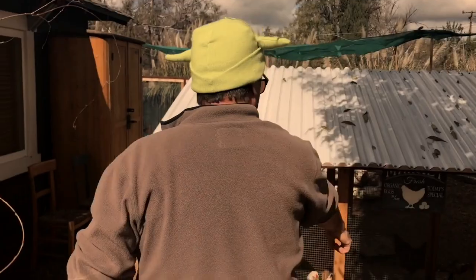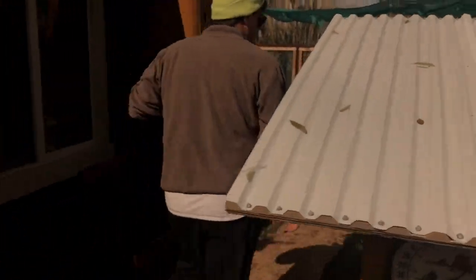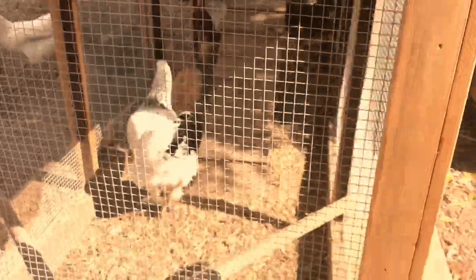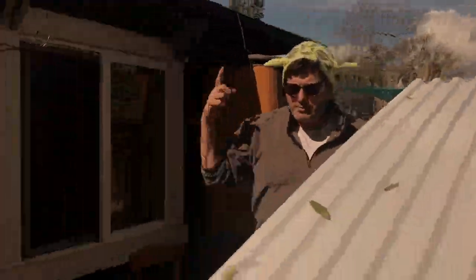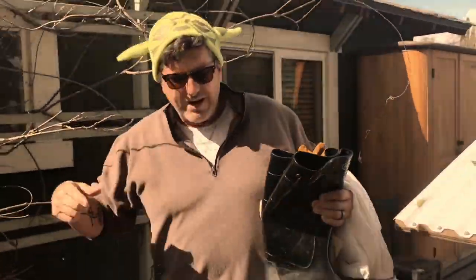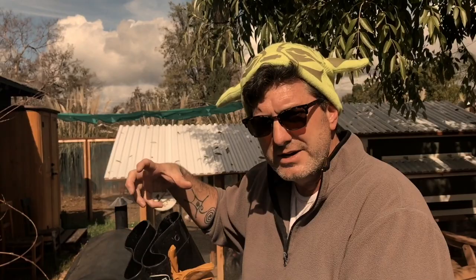We're just gonna grab some gear and run over to Amy's friend's house to check out what's going on. We should be able to tell by the way they behave whether they are Africanized or if it's an aggressive hive. It may have to be put down if it is, but if it's not and we can get to it and move the honeycomb successfully...